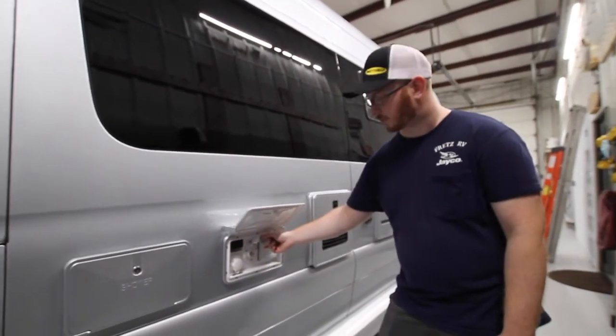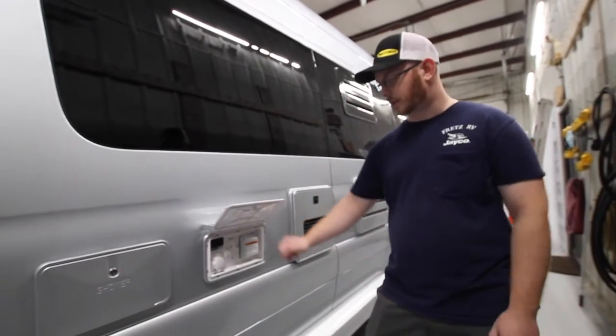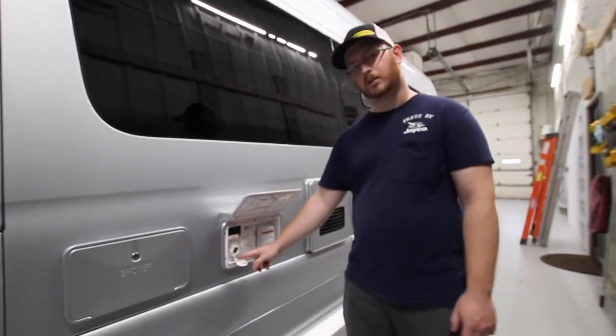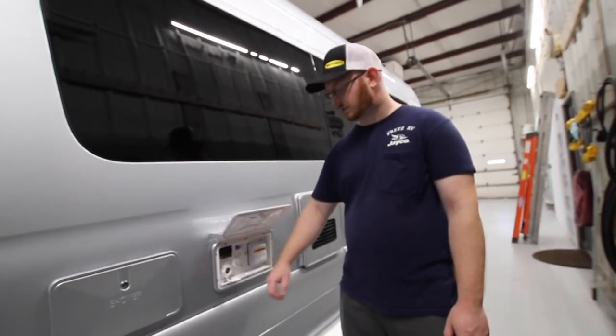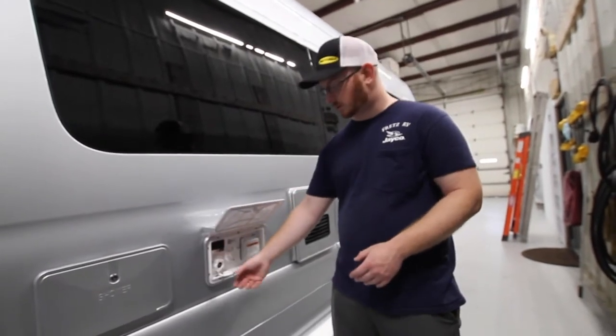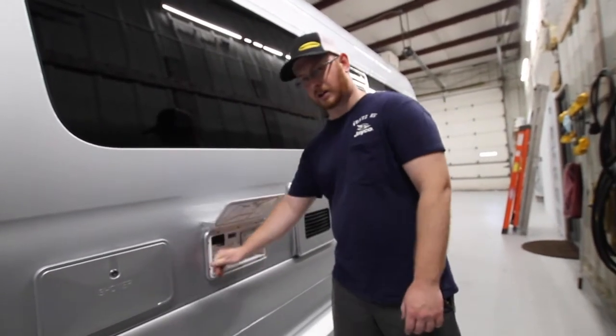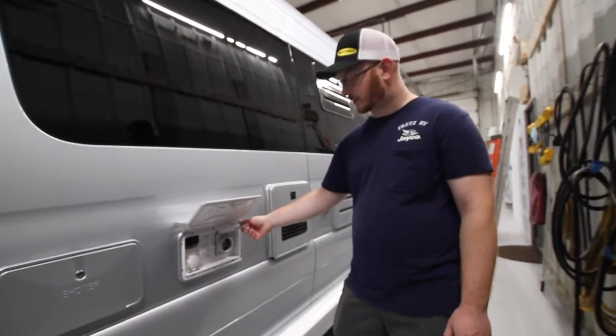We have our cable input right here — so if you have cable from the campground, you can go ahead and plug it in there. This is our garden hose connection for city water to all the faucets and fixtures. This is where all water comes into our unit from the spigot. We also have our 30-amp shore cord connection here.